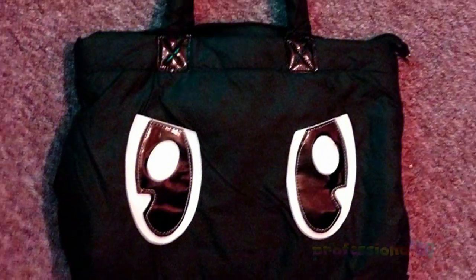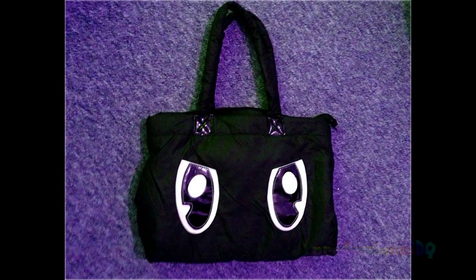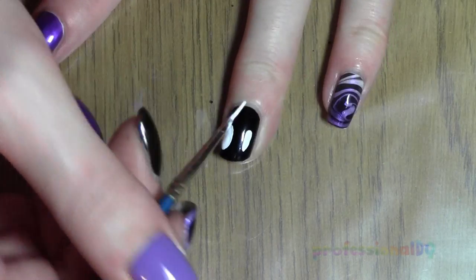I painted eyes on the black ones to match my bag. If your bag is normal and doesn't have massive angry eyes, then you don't have to bother. You should probably get a bag with eyes on it though — much cooler.